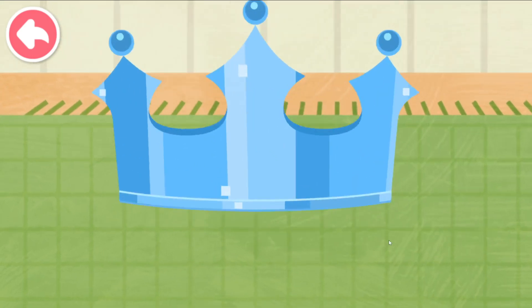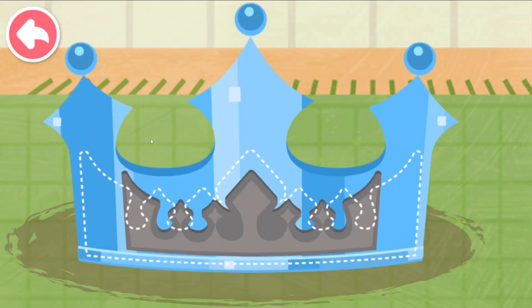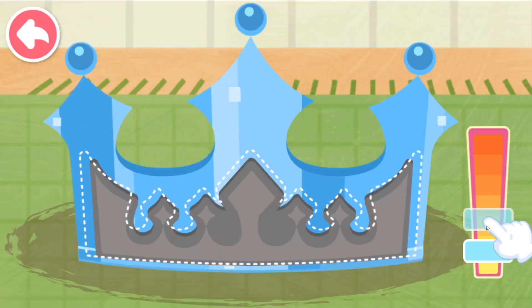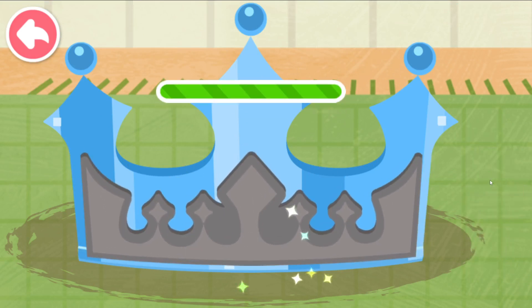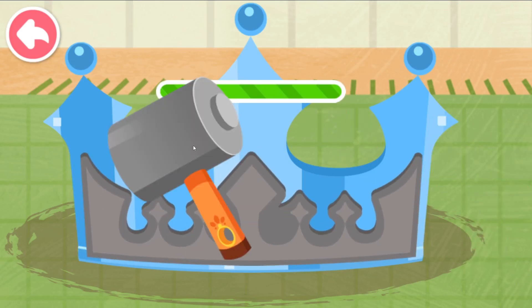The metal crown is shaped. Let's process patterns. Slide the button to adjust the pattern's size. Hammer to imprint the pattern.